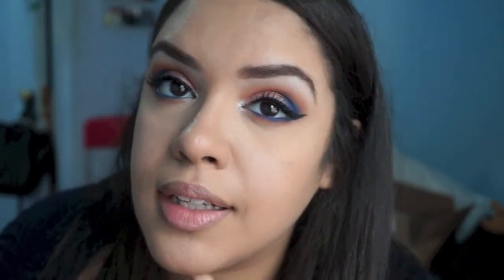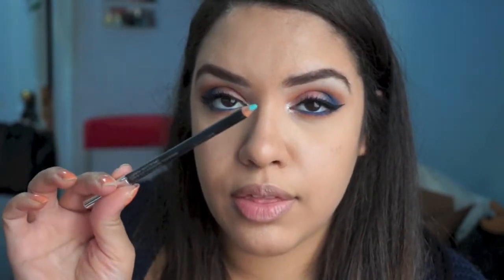I applied mascara and eyeliner and this is what my eyes look like. I'm debating whether to add an eyeliner because I'm scared it might change the look, but I'm just going to go for it because I'm brave. I'm going to use the KIKO Smart Eye Pencil in 813, which is this like bright blue-ish color.